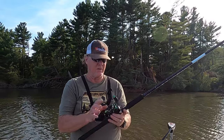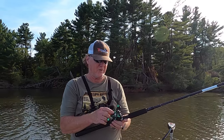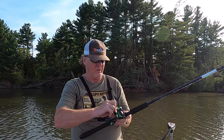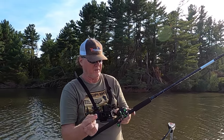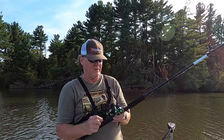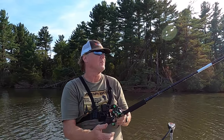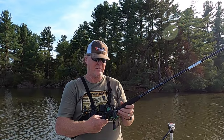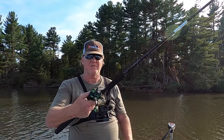8 to 1 gear ratio, smooth drag, tension knob — you just have to make sure you adjust it right. I have it set to where it's not going to backlash when the bait hits the water. If you're a little scared, tighten it up a bit so it slows down a little sooner. It seems to work really well, so let's do some casting and see how we do.